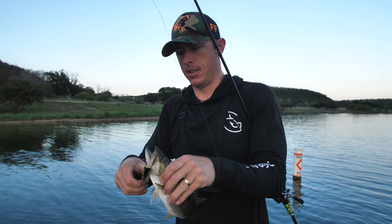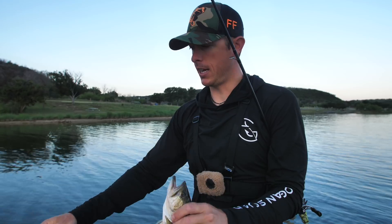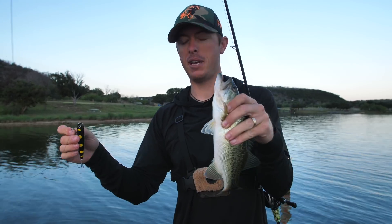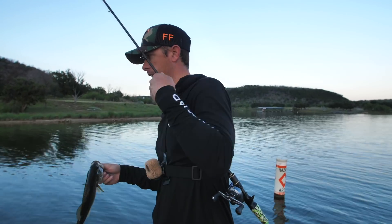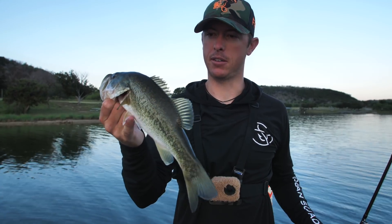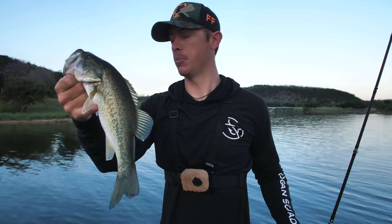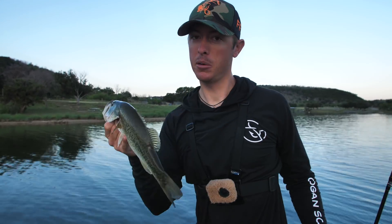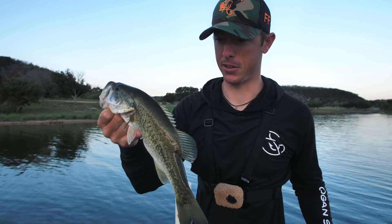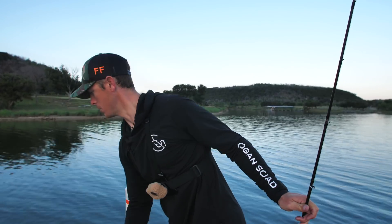I don't know exactly what speed these fish want, but in clear water I can work that bait faster and cover more water — that's always been my theory. The fish can see it from a long ways away so they're either going to hit it or they're not. That fish was on one of those little isolated bush areas; he was probably in it but he came like five feet out because the water is clear. Always good to get a topwater fish in the morning.